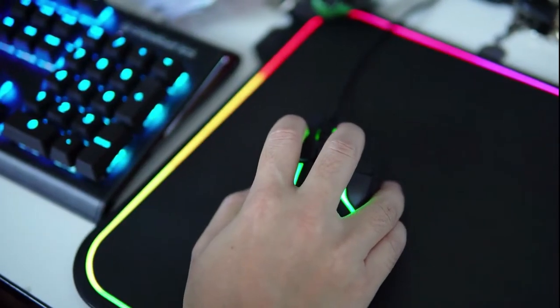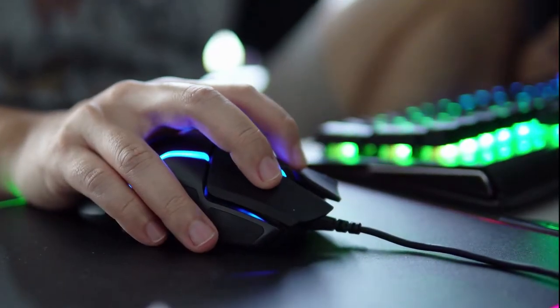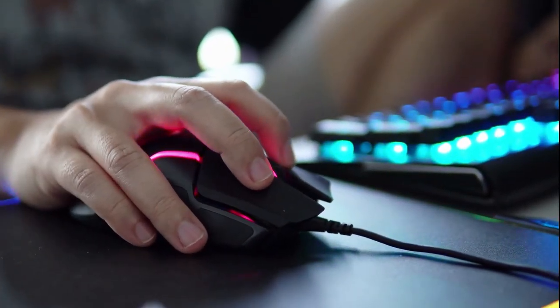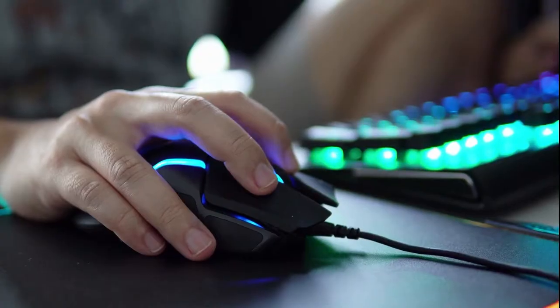Hi everyone! Today we are going to look at 5 of the best mice for drag clicking on the market. We made this list based on ergonomics, build quality, performance, value for money, and more. First let me show you the top 5 mice that we found, and then we will compare them and talk about each one of them in more detail.